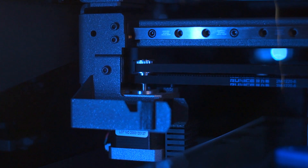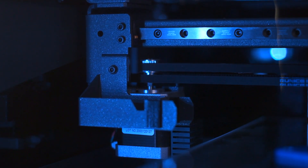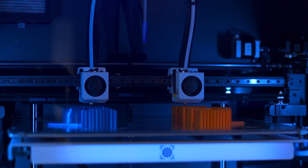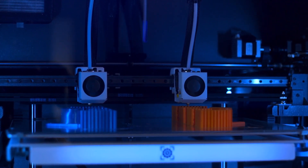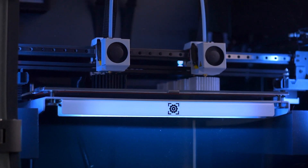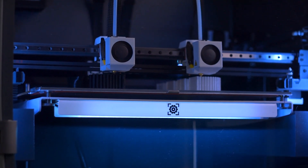Each hotend carriage has its own X-axis motor, which not only allows for duplicating your 3D prints, it allows them to be printed in mirror. Selecting mirror mode in the slicer will enable you to 3D print a perfectly symmetrical copy of your 3D model side by side with your original. IDEX is part of what makes BCN3D printers a level above the rest, increasing productivity like no other.